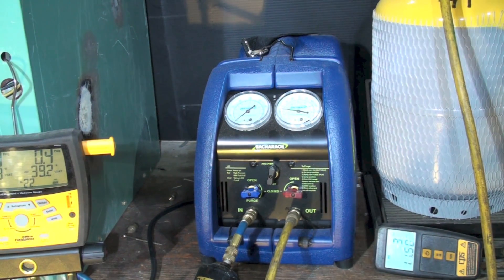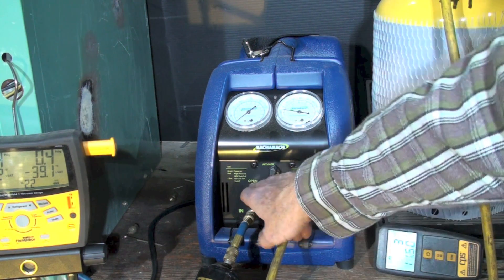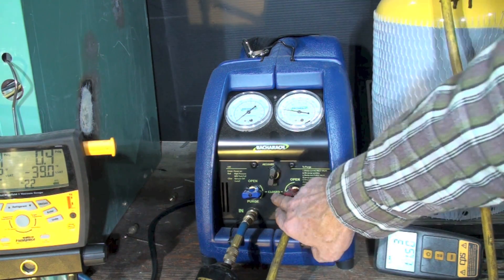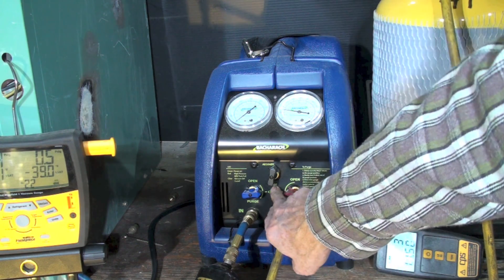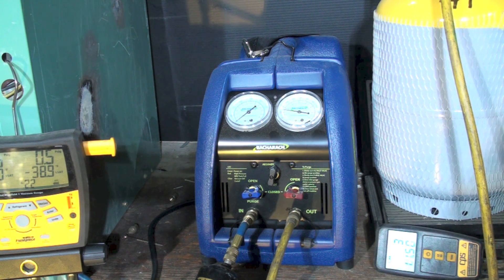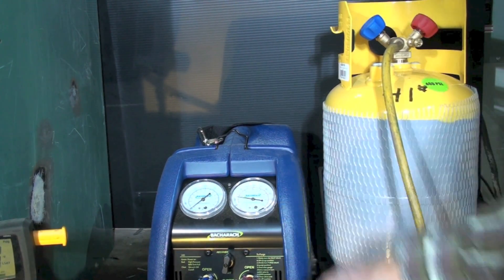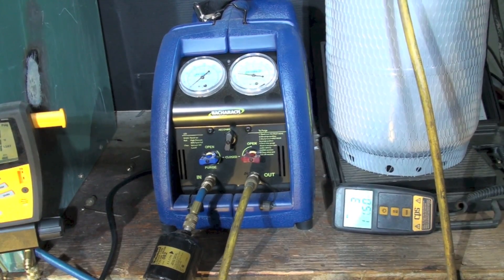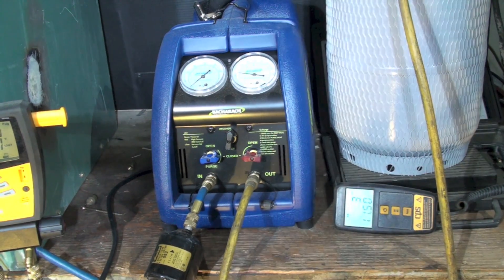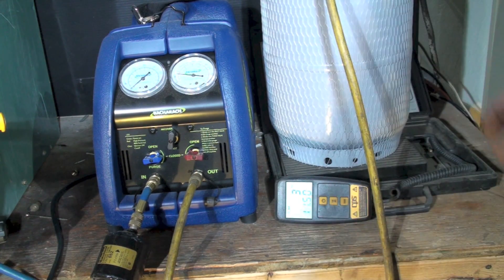Then we purged the machine. In the open position, we turned the valve down to the purge position — going from recovery to purge — which sucks all the liquid refrigerant out of the condenser and puts it into the cylinder. This manufacturer states the purge leaves only one-tenth of one ounce behind.